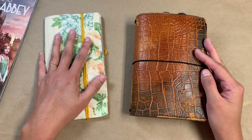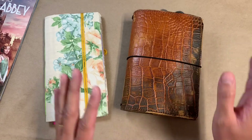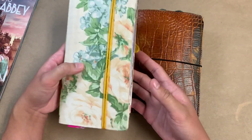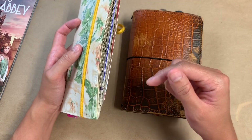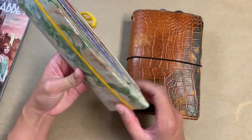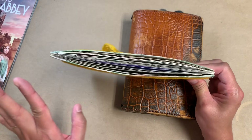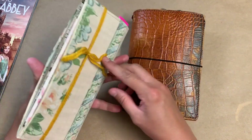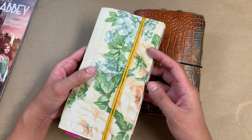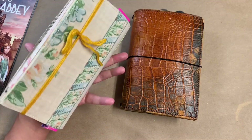Hi everybody! I have finished my junk journal. I'm not going to talk about it that much, but I will link the video where I was at the halfway point and gave my thoughts. My thoughts just haven't changed that much. I'm glad to be done with this because I just didn't really get along with it. There may be a couple of factors there, but I'll work those out in the future. This is done and archived now, so I've moved on.